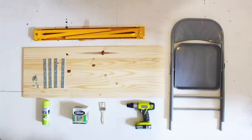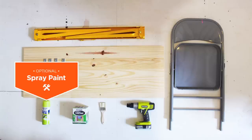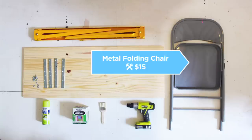Here is what you need to get started: a Crawford adjustable sawhorse, a laminated pine panel from Home Depot which makes a great desktop, spray paint, chalkboard paint, some metal brackets, a cordless drill, and a metal folding chair.